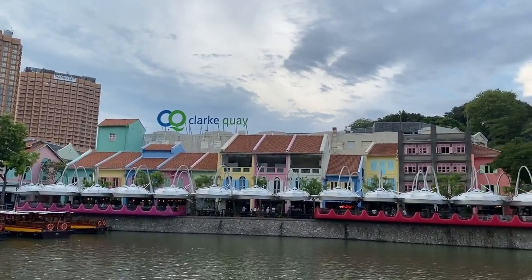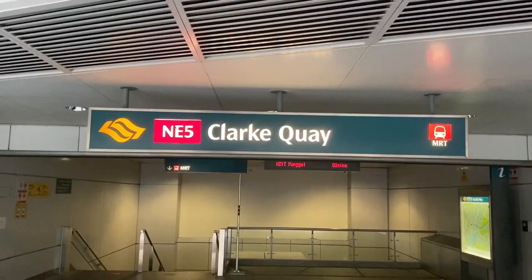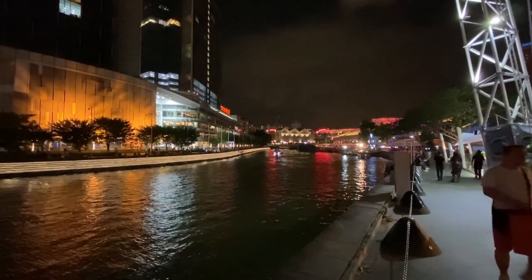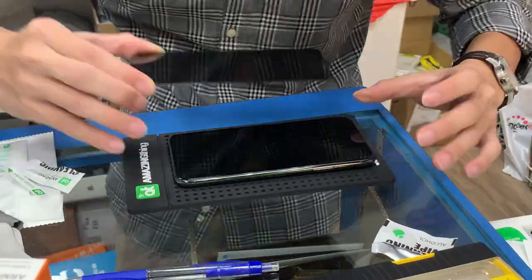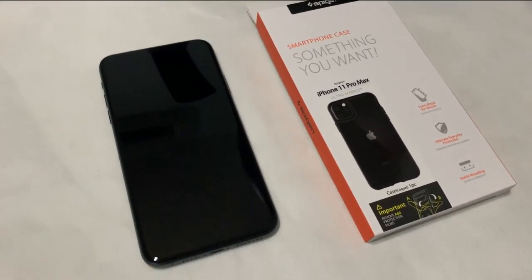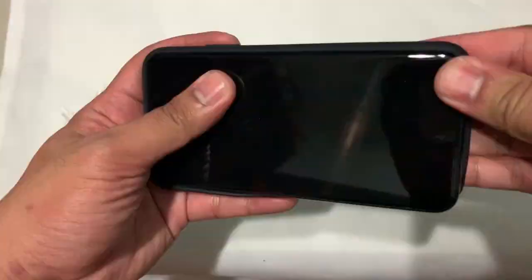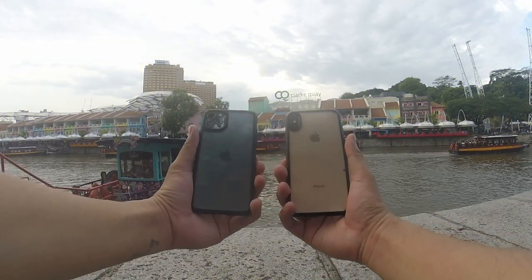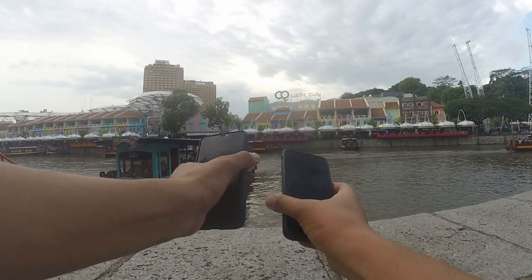Good day everyone! Today I'm here at Clark Key to test the 3 cameras of iPhone 11 Pro Max, and at the same time show what's in this place. But before that, we'll put on a privacy screen protector and buy a casing since this is the first time we're using this iPhone. I'm using Spigen for the casing — I've tested that ever since. And for the sake of comparison, we'll compare the iPhone 11 Pro Max to the iPhone XS Max and GoPro Hero 3 Plus.